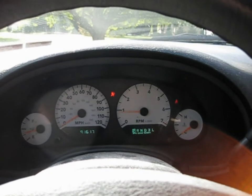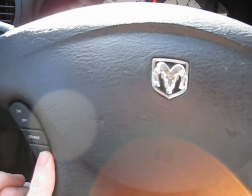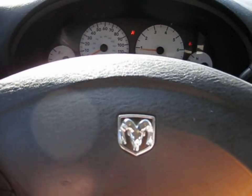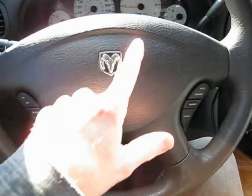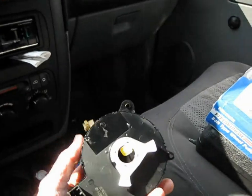But soon after my airbag light came on, my cruise control stopped working and my horn stopped working too. That all points to one thing: a part called the clock spring, which is located behind the steering wheel and it looks like this.